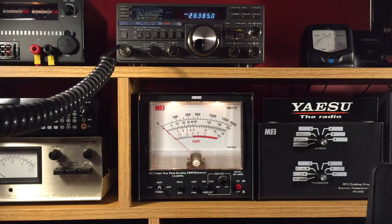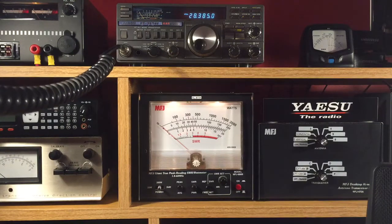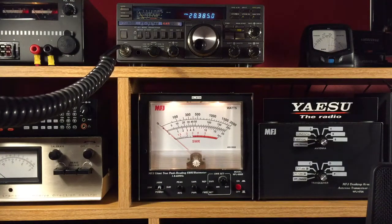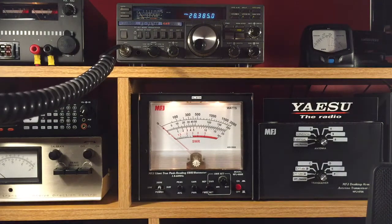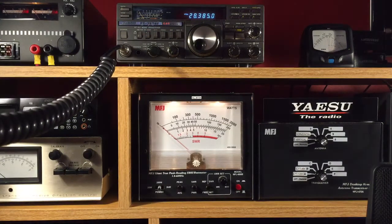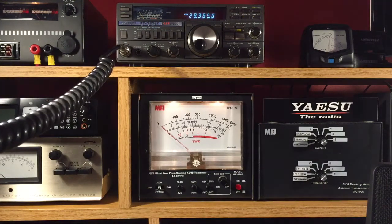Hello, today I'm going to do a quick demonstration showing the power output of my Yaesu FT-757GX ham radio. This will be done on the 10 meter band at 28.385 using my MFJ meter, and it is set on the 200 watt scale.